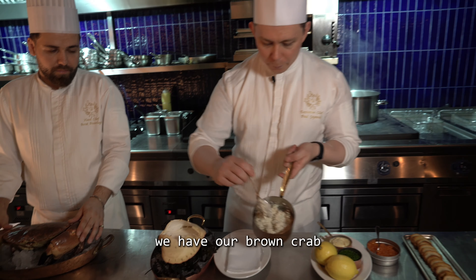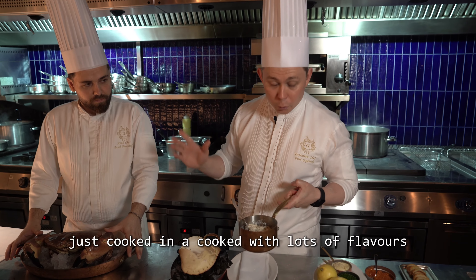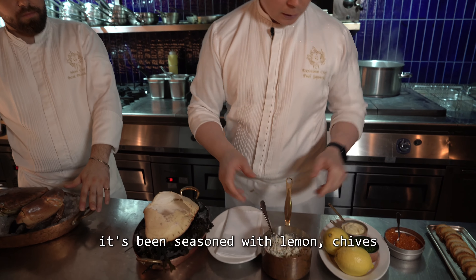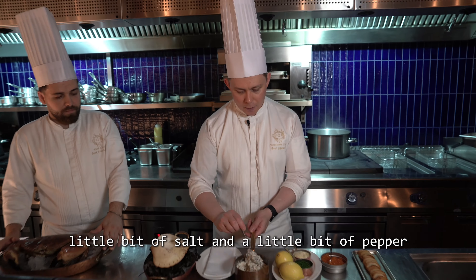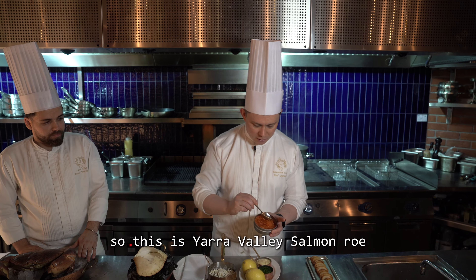We have our brown crab meat, which has been cooked with lots of flavors — aromatic herbs and some lemon — then chilled and picked down. It's been seasoned with lemon juice, chives, mayonnaise, and a little bit of pepper. Pepper really works well with this dish.